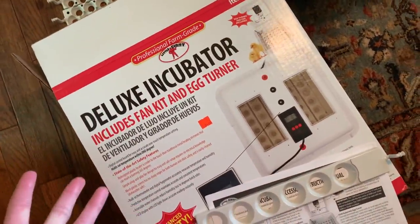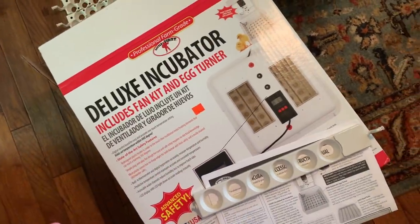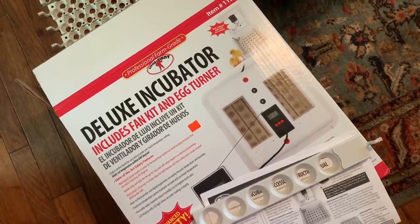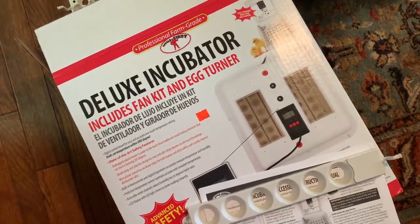I'm going to start with quail first because they're laying like crazy. If this doesn't work out, quail have a shorter incubation period so I can start over. I'm so used to doing the temperature and hand turning all myself, so this is a new world for me.